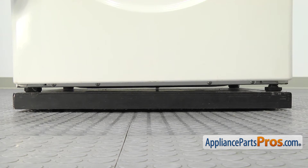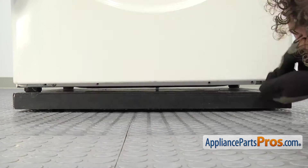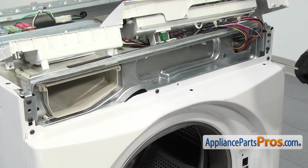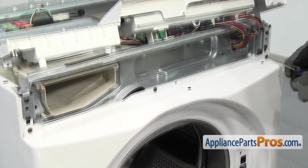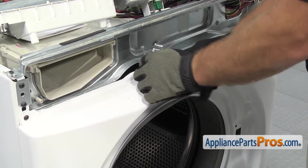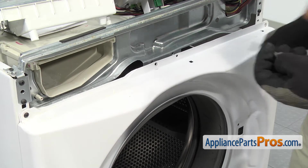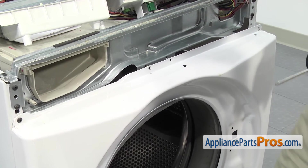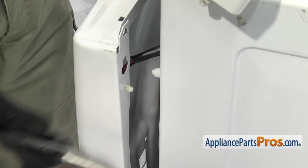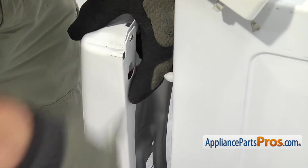First, we're going to take off the screws at the bottom. Now we're going to go take off the screws at the top. Once you have the second screw out, we have to go back over to this side and release the clip for the door switch wiring harness. To release the wire harness, all you have to do is pull it on the panel a little bit and then we can take our needle nose and compress the clip and push it through the panel.